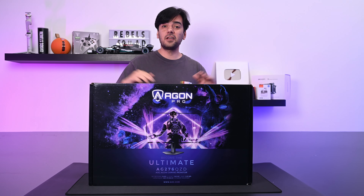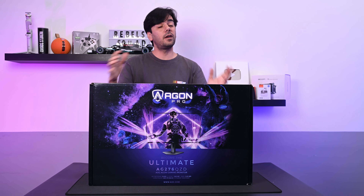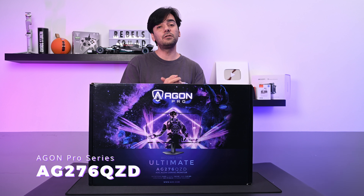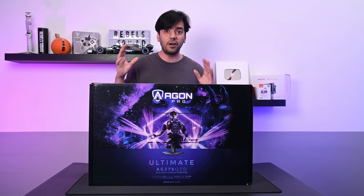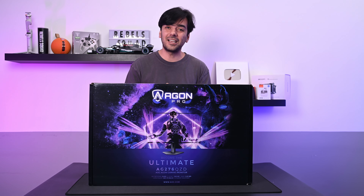Hey guys, welcome back to another video. Today I will be unboxing another amazing monitor from AOC, from the AGON Pro series. This one is the AG276QZD, and the special thing about this monitor is it's from a very new series and it has an OLED display. So let's unbox this and see what we have inside the box.